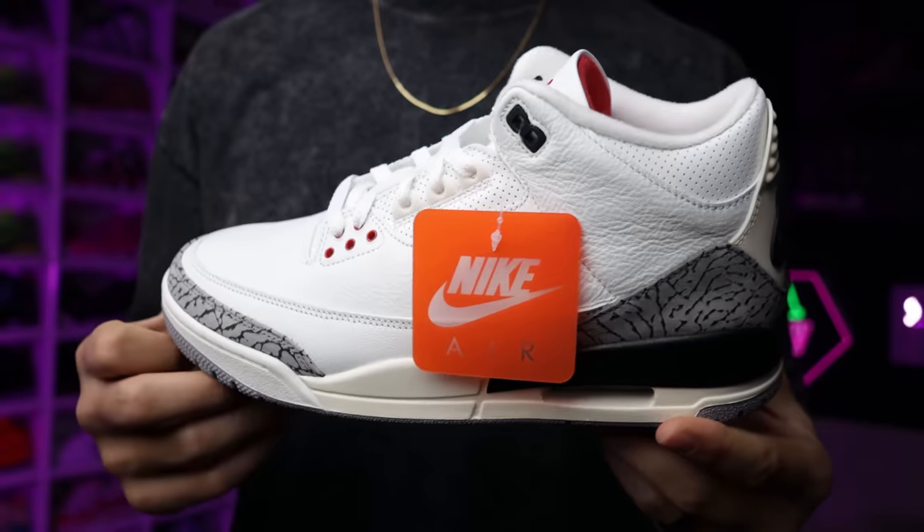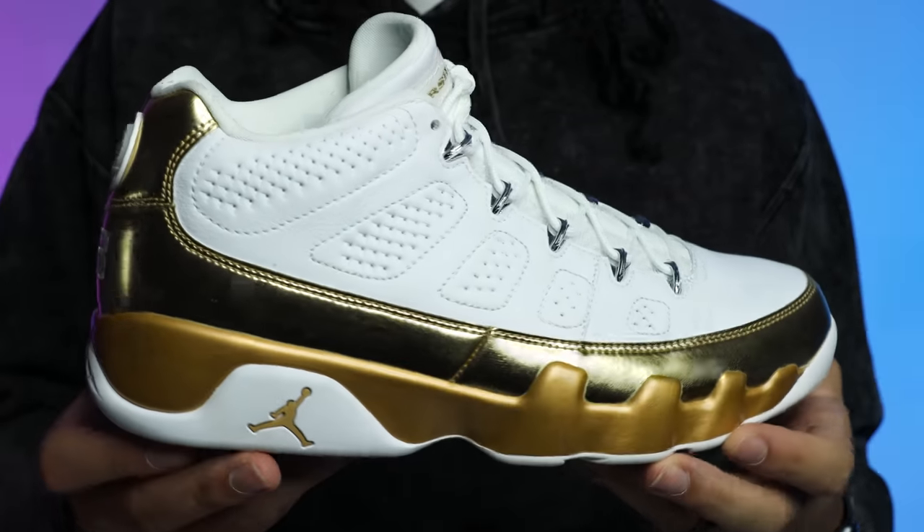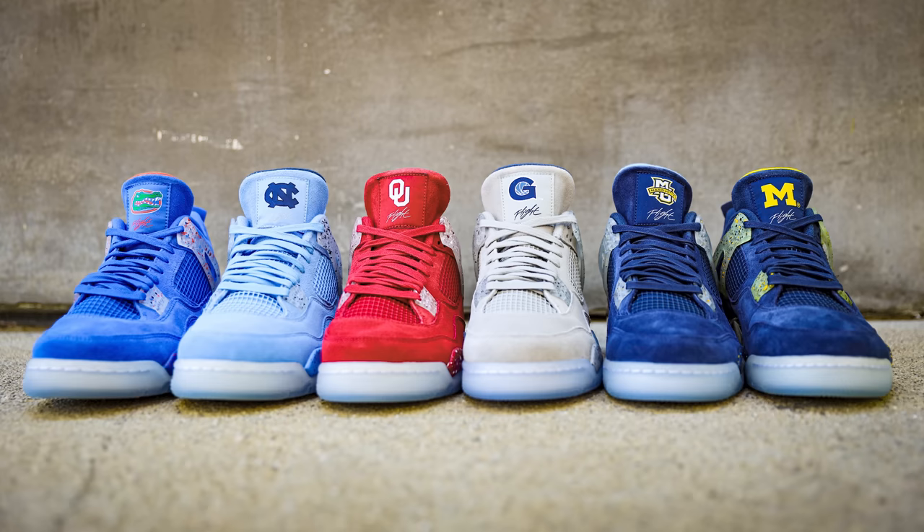We're going to talk about this shoe and some of the other PEs that Oklahoma has, plus ones I might want to go after for my collection. I'll give you guys some on-foot looks, and we'll do polls — fire or trash. Most importantly, we got to show these to my dad. If you haven't subscribed, consider joining the fam. I love posting looks at early, PE, and exclusive sneakers like this. For this shoe, we have the Air Jordan 4 from the College Series Suede Pack.